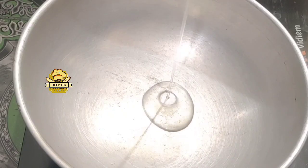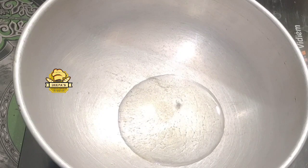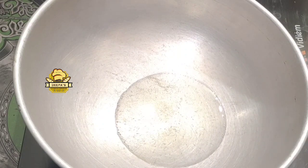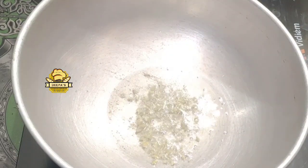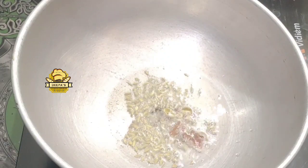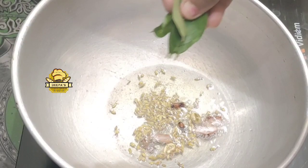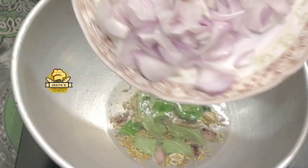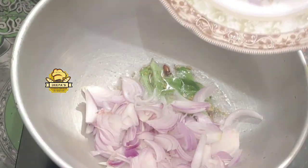First, put 5 tbsp of the salna. Put 2 tbsp of the salna. Put 1 tsp of the salna.